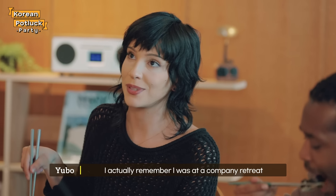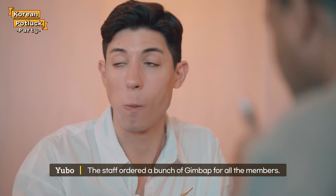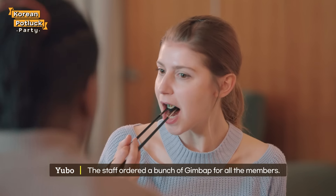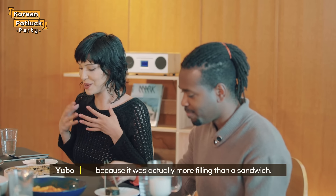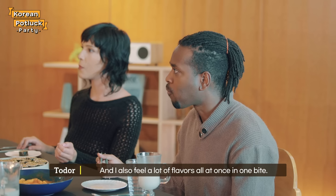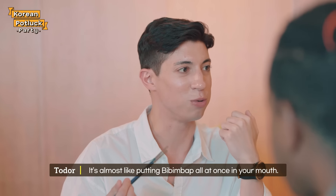I actually remember I was at a company retreat and this was the first time I ever had kimbap. The staff ordered a bunch of kimbap for all the members. I had it for lunch for the first time and I was surprised because it was actually more filling than a sandwich. And I also feel a lot of flavors all at once in one bite — it's almost like putting kimbap all at once in your mouth.